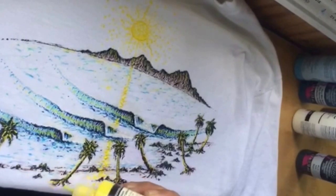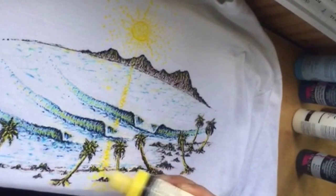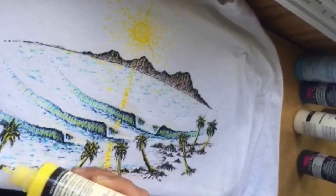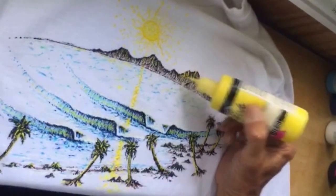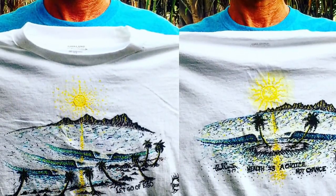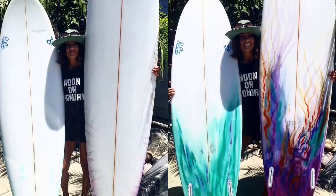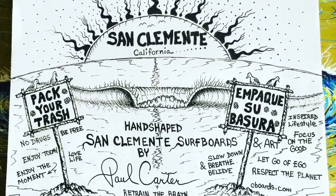Get outside. Get inspired. Get in the water if you surf, or even if you don't. Get out and hike, ride a bike, walk, jog — it's really important to get outside. As you can see, I'm highlighting the island, giving it a little more reflection of the sun. Here's the completed t-shirt — one of them. And here's another one. Here are some surfboards, all custom shaped and designed. This is one of my favorite drawings: 'Pack your trash, please. Thank you.'